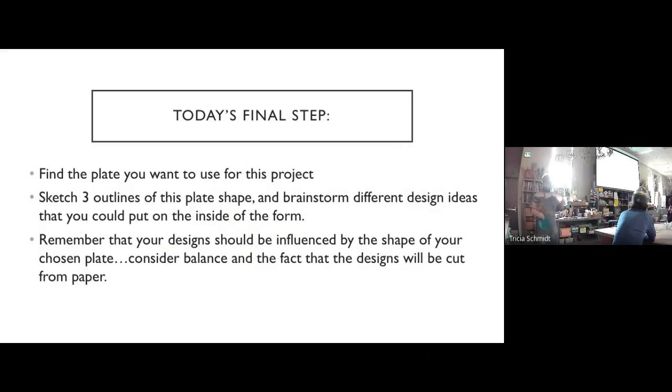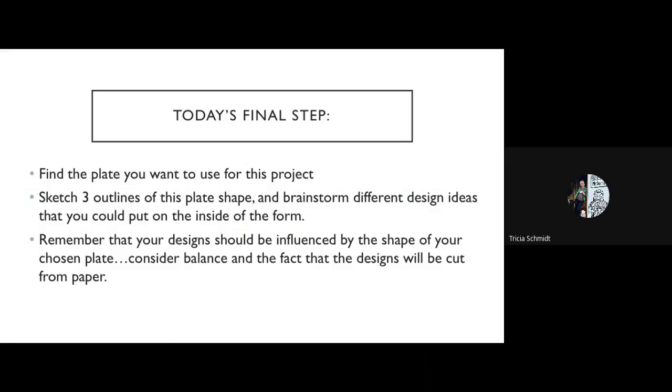That's today in a nutshell. I don't have to demo anything because I feel like everything is pretty straightforward. Any questions about any of that stuff before I let you get to it? Pull out your tiles, start your smoothing. People at home, stay with me — we're going to go to my little office.